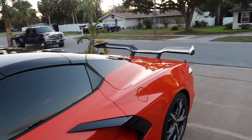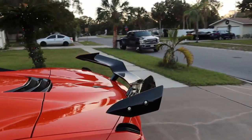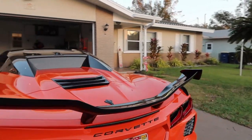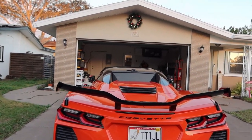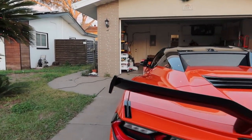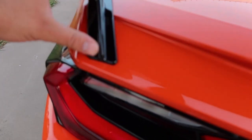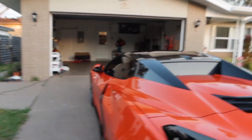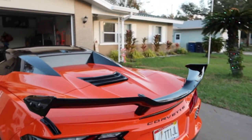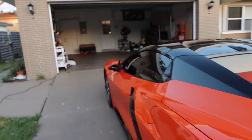That is the new Z06 style spoiler on the Corvette — I think it looks awesome. There are two small new things we added: these little fins right here.